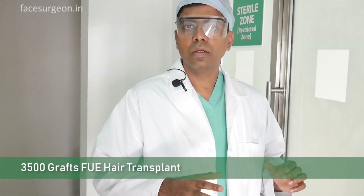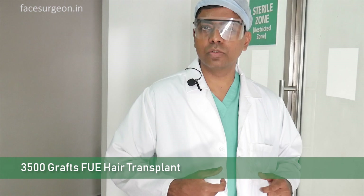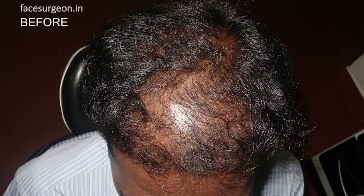Hi, I'm Dr. Sunil Richardson. We're just doing a hair transplantation — 3500 follicles FUE on a 21-year-old guy. We're near the final stages and I've just come out to record this video. I'm going to try and tell you how this hair transplantation works.